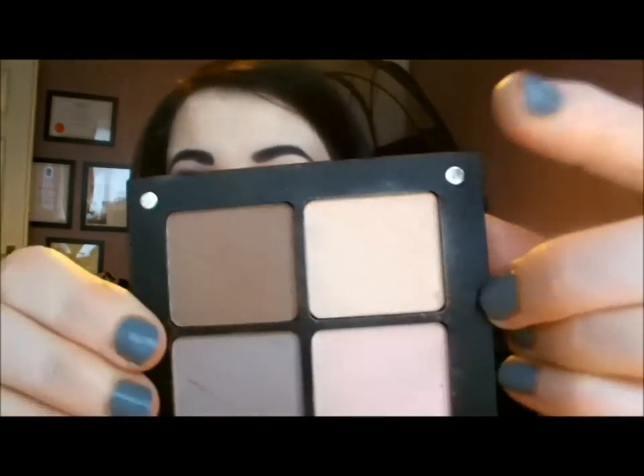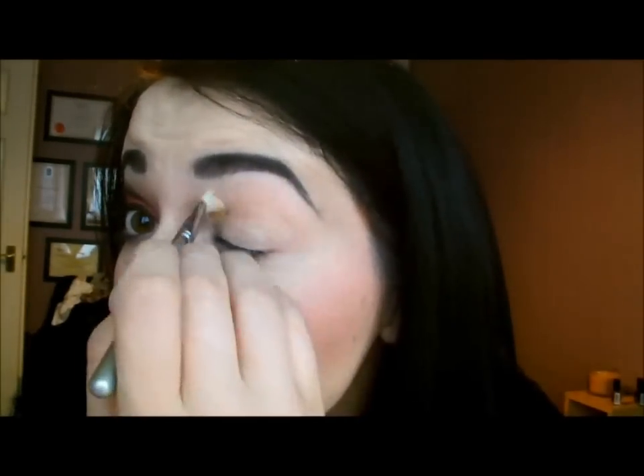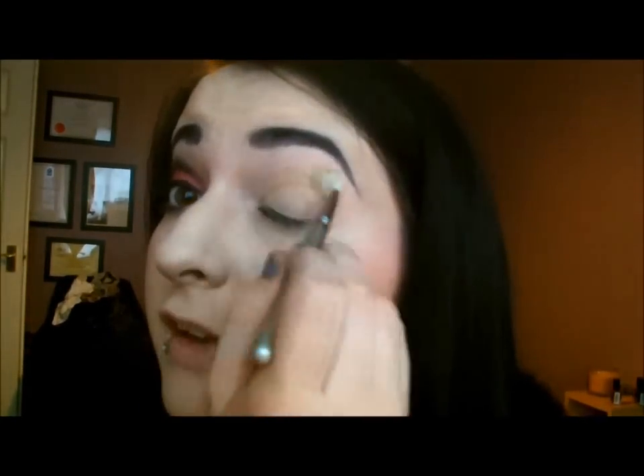First of all you have to take a base colour. My base colour is 330 from Inglot — it's just pretty much a skin tone, whatever matches your own skin tone. I'm using this blending brush from Sigma. Use a good big brush because you're going all over the eye, covering the whole eye and just under the eye for an even look.